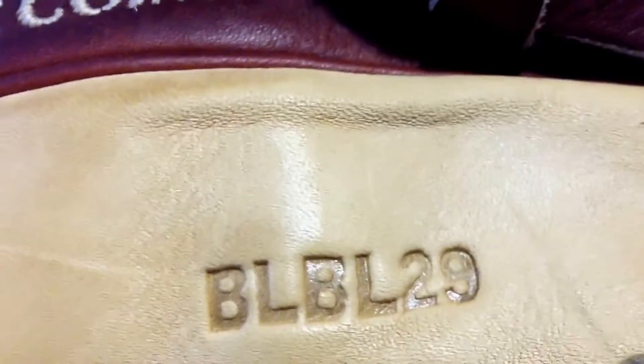It is Pro Preferred, I'm not lying. R.E. number 1598. Date code is BLBL29, which means it was made December 2012. But it does say the Gold Glove Company.